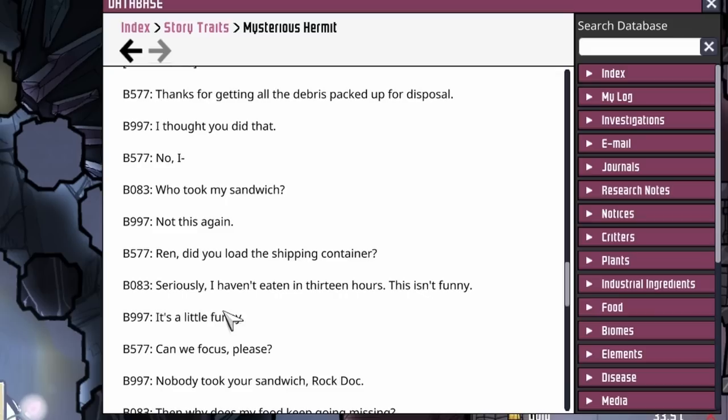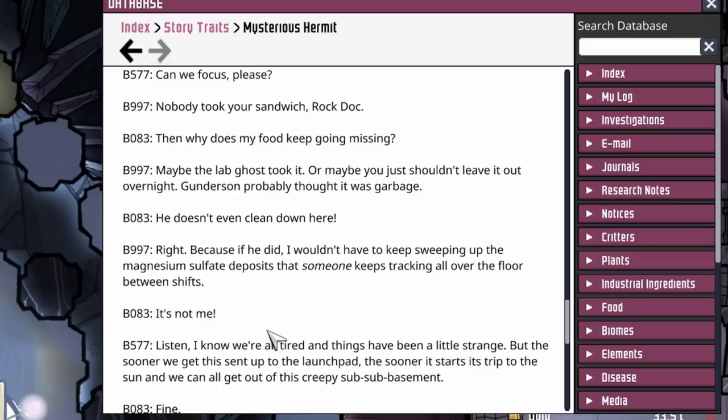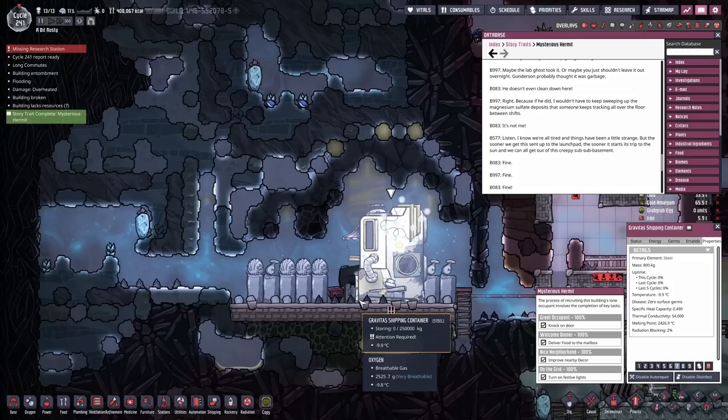We're analyzing it all and salvaging what we can. Take down those ridiculous lights - this is a lab, not a retro shopping mall. So this was on Earth - they sent out the duplicants to go get samples and bring back. Thanks for getting all the debris packed up for disposal. Who took my sandwich? Not this again. Did you load the shipping container? Seriously, I haven't eaten in 13 hours - this isn't funny. It's a little funny. Nobody took your sandwich, rock doc. Why does my food keep going missing? Maybe the lab ghost took it. Maybe you shouldn't leave it out overnight - Gunderson probably thought it was garbage.